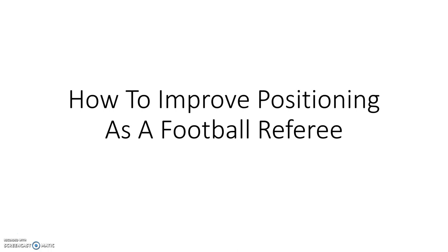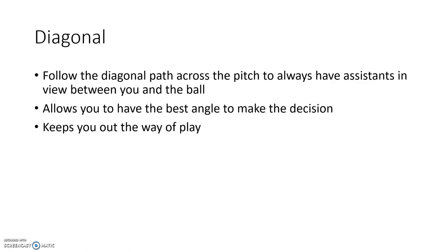Don't forget to like and subscribe, but let's get into the video. First things first: the diagonal.